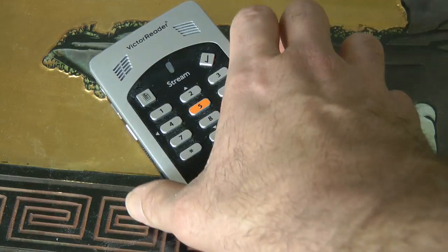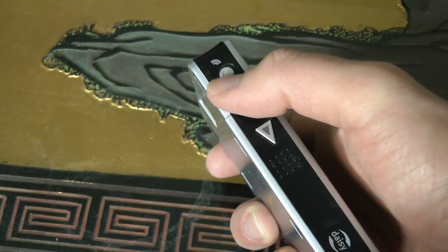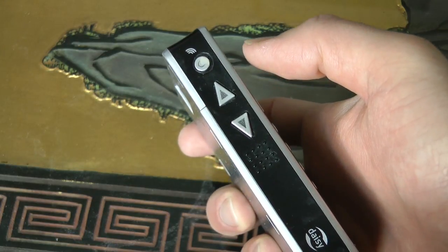Hi, my name is Matt, the AT guy, and today I'll be showing you how to use the Victor Reader Stream version 1. First thing you want to do is turn on the power button by holding it down for a few seconds. The power button is right on top.